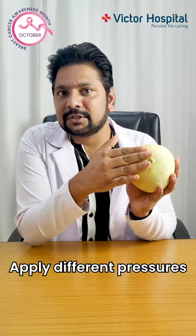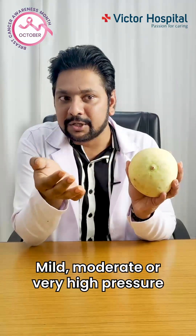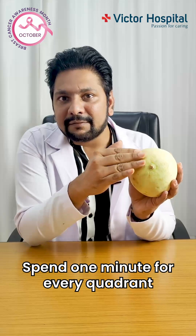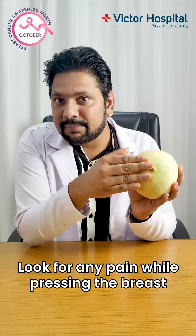Apply different pressures with your fingers — pressure application is very important. Vary your pressure: it can be mild, moderate, or very high pressure. This is mainly to feel every tissue of your breast. Gently move your fingers in a circular motion, spending one minute for every quadrant, pressing at different pressures, and look for any suspicious lumps or any pain while pressing the breast.